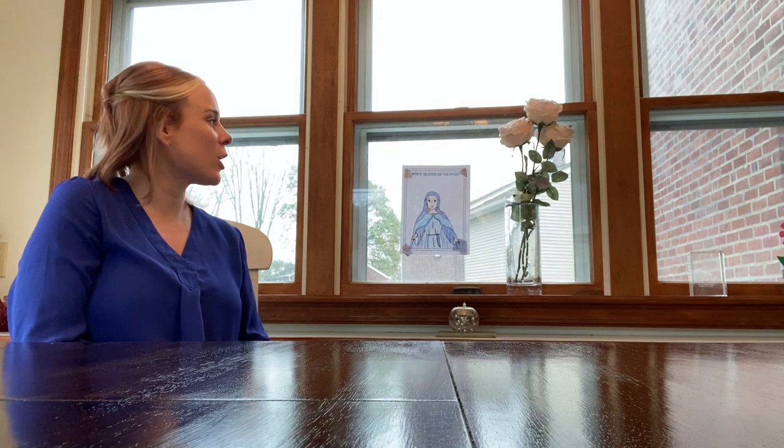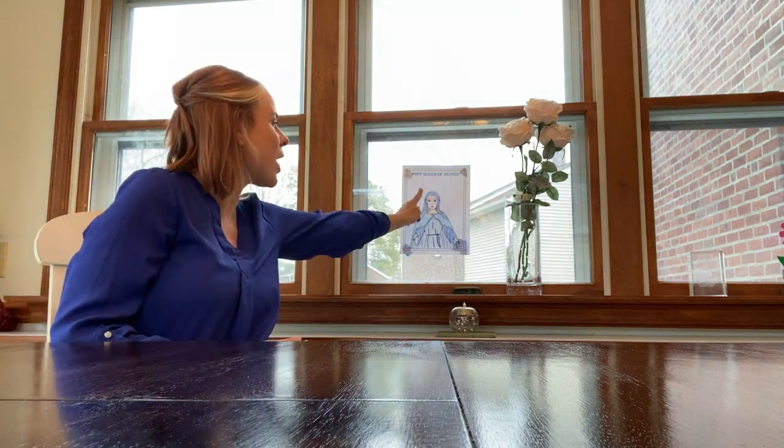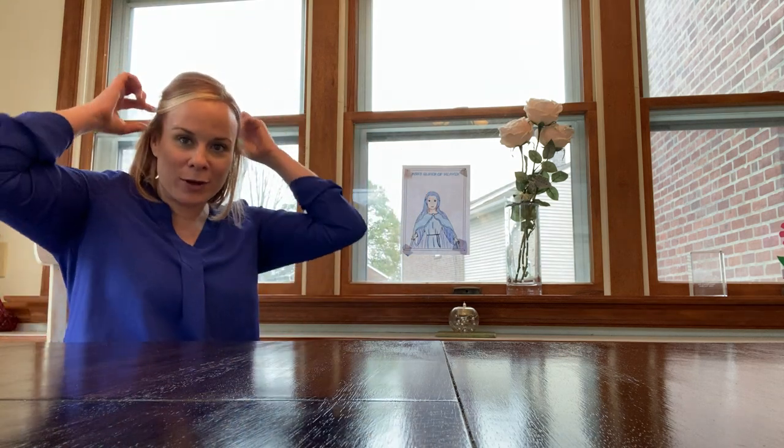This week, what we're going to try to come together and do is a little neighbor session. In school each morning, we love to crown Mary, our mother, and when we crown her, we usually put flowers — that symbolizes our love for Mary. We usually put a little crown of flowers over her head.